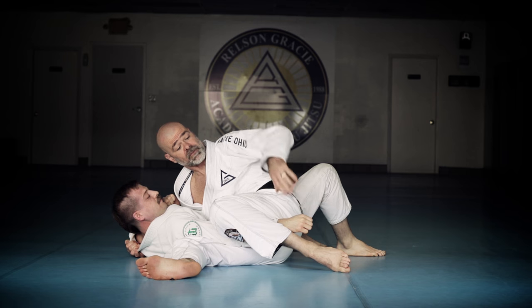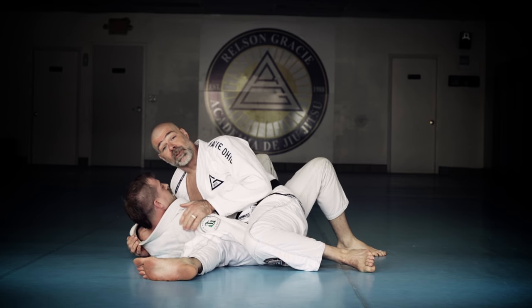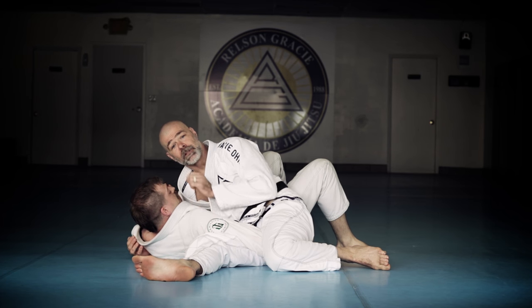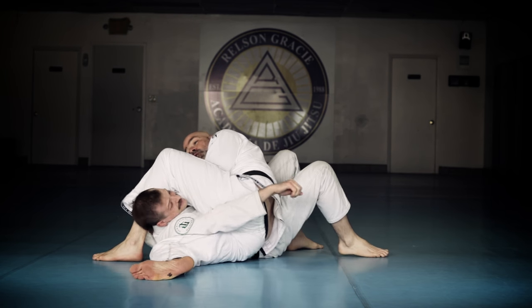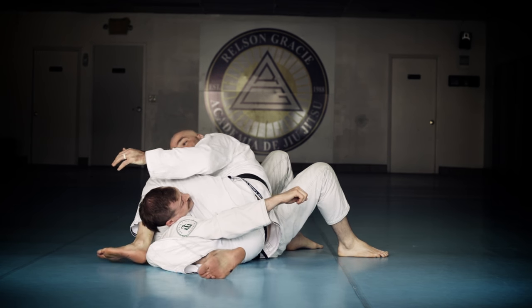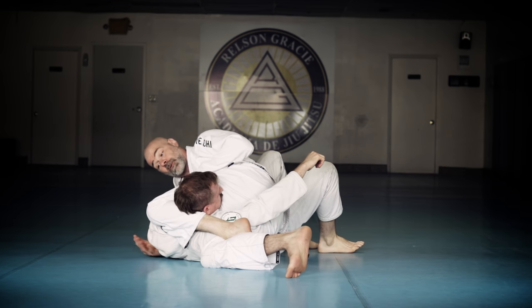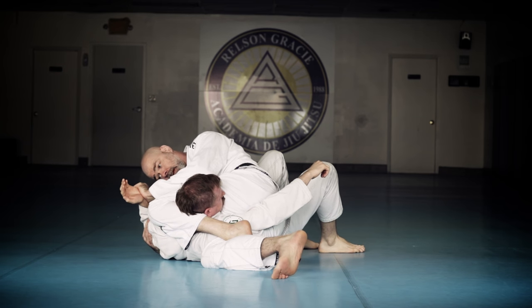This will still work as a shoulder lock even if they turn the thumb down. This is sometimes more difficult. When this happens, you'll notice when I put the pressure there, the head naturally comes up. So now what we're going to do is I'm going to come here with this hand — hold the shoulder, step over, nice and tight here. I'm going to pull this in, and now I'm going to figure four, and now we go right after the far side arm. Now we're going to go with the far side arm attack.